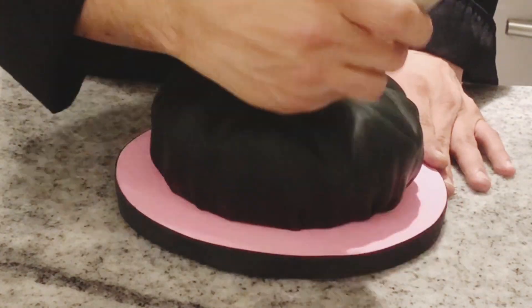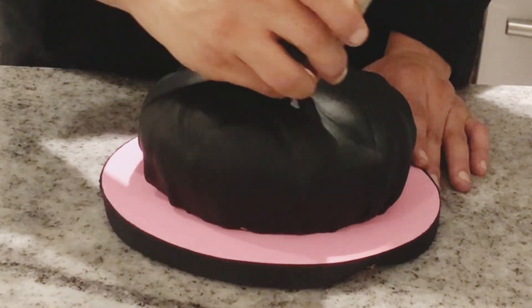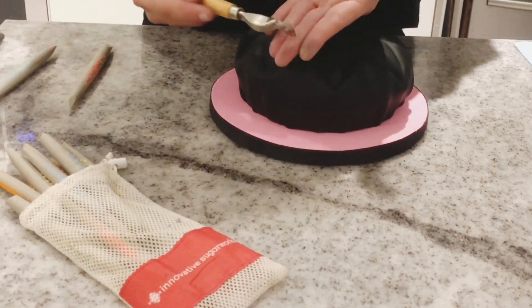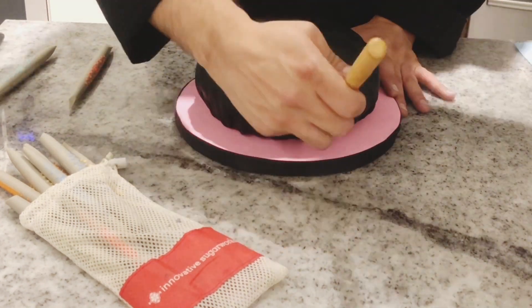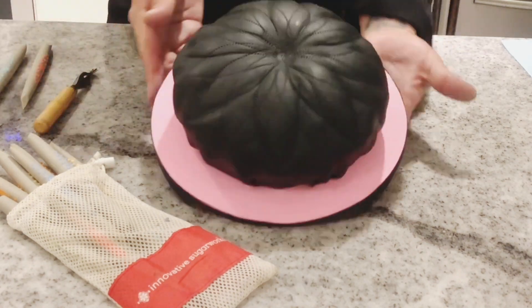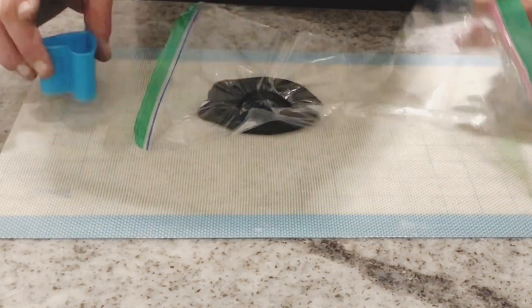And of course, you can use a stitching wheel to create some stitches on the top of the cake. Now roll some fondant to a one centimeter thickness. Cover it with a plastic film and, using a heart-shaped cutter, cut over the plastic to get a rounded edge.